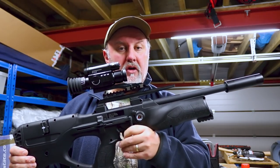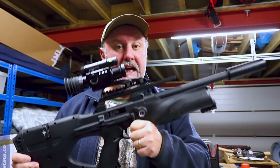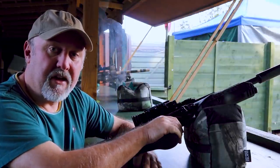That's a quick rundown on the Umarex Walther Reign. Next stop is to go down the range and see how it shoots. I'll pop down to Renning Air Target Shooting Club to put the Walther Reign through its paces.